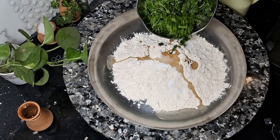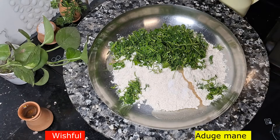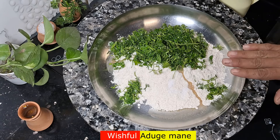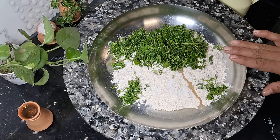Here we can mix it up. Yes, it can be used. If you like it, you can mix it up. But the best is to mix it well. There is a lot of flavor in the atta.